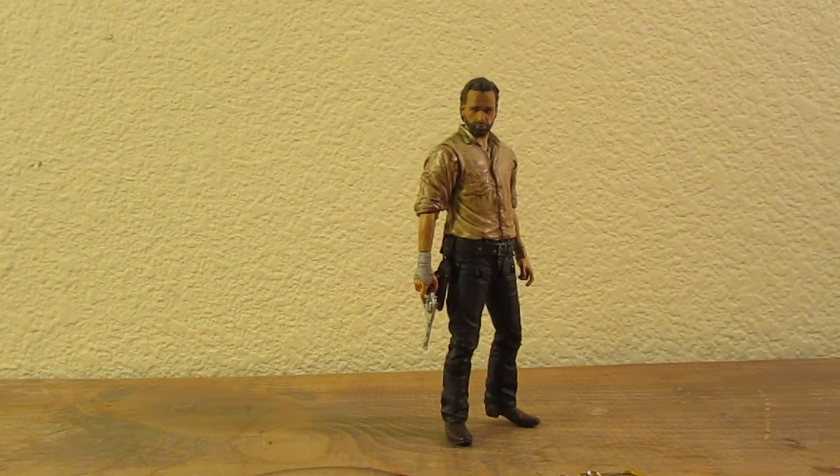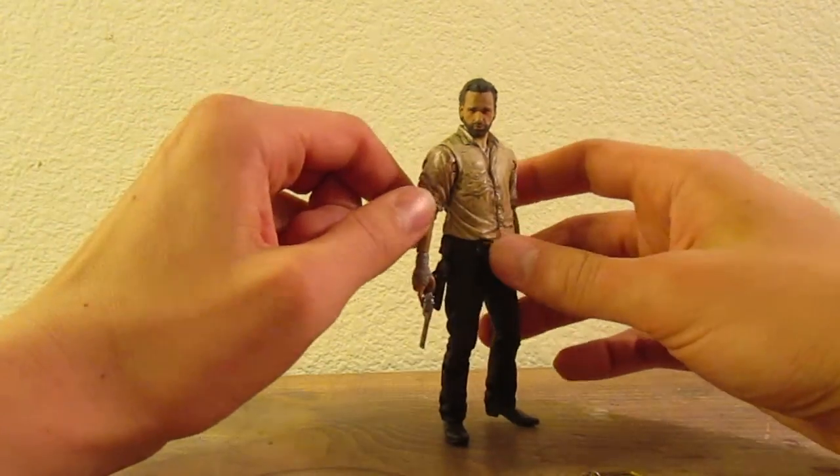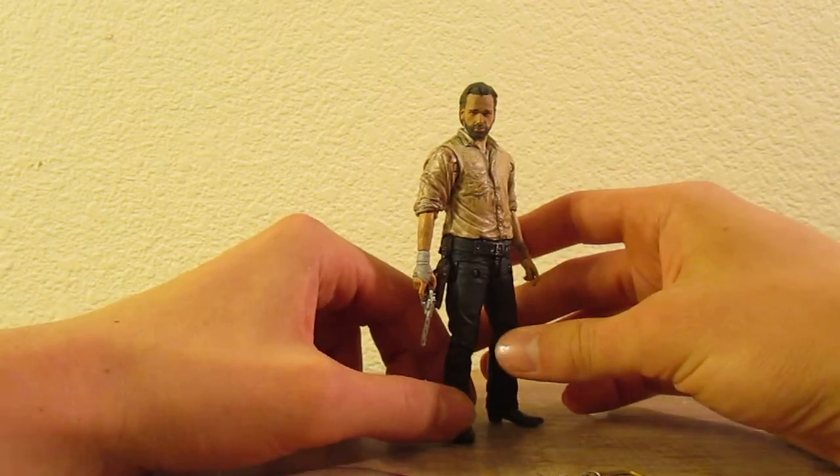Hey guys, welcome to a new review. This time it's of a custom painted Rick Grimes Series 6 action figure.